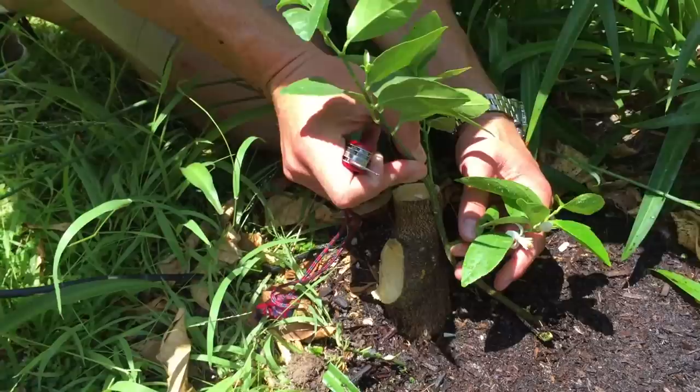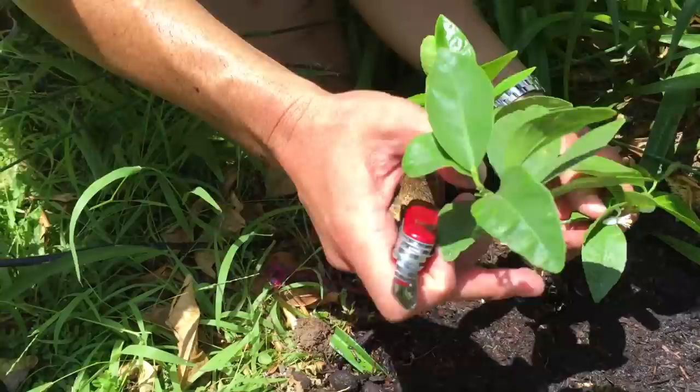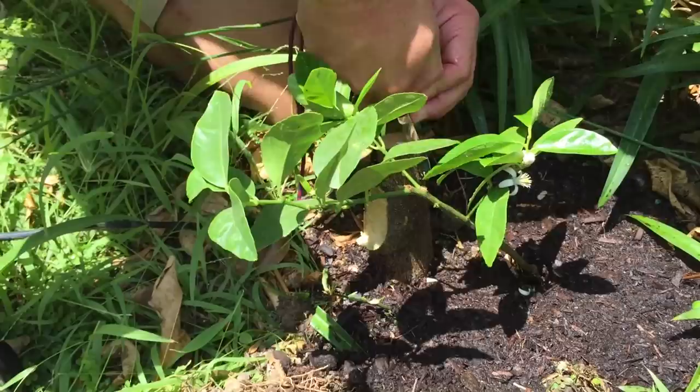We're going to take the branch and try to fit that right in there. Let me get out of the shade so you can see where that's going to fit right in there. I'm going to try to make this a little bit deeper, a little bit larger.